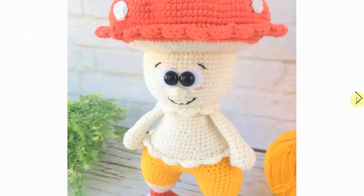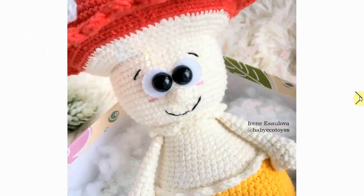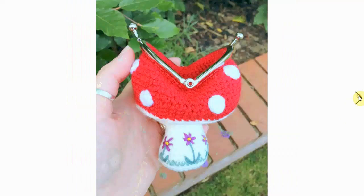This little fella has a nice friendly face and some awesome mushroom toadstool feet. Very cute, very decorative — it's a fun little guy and should be great to make for this season.